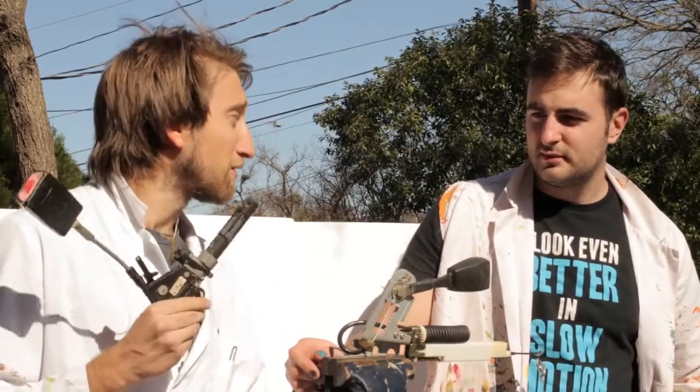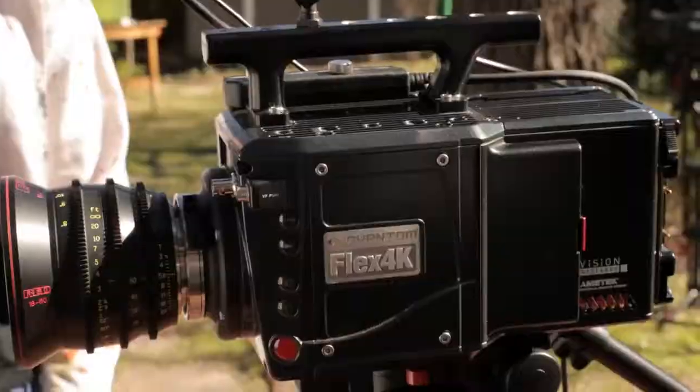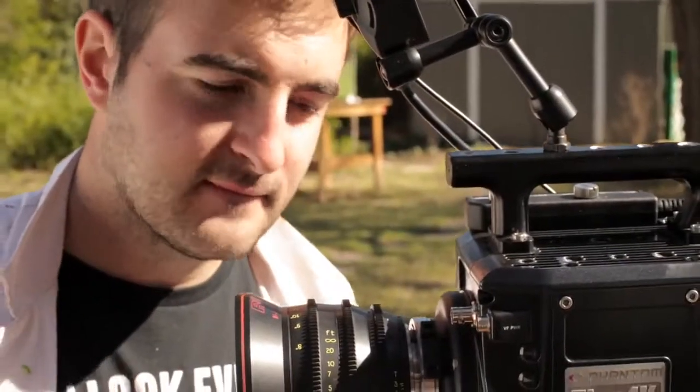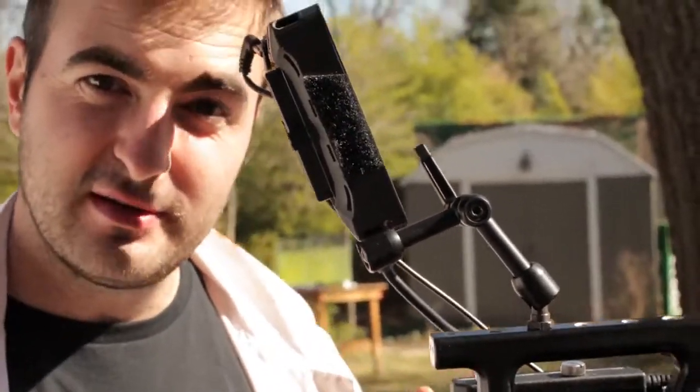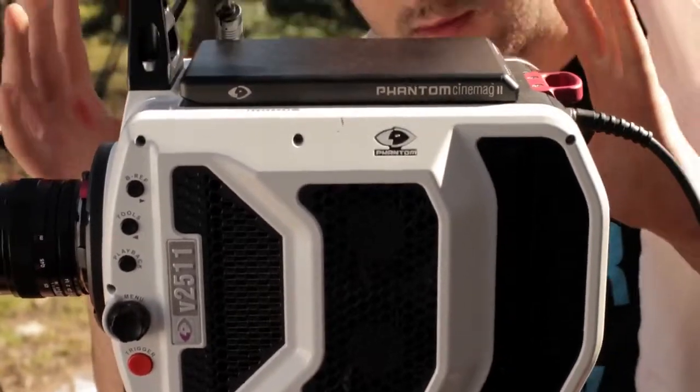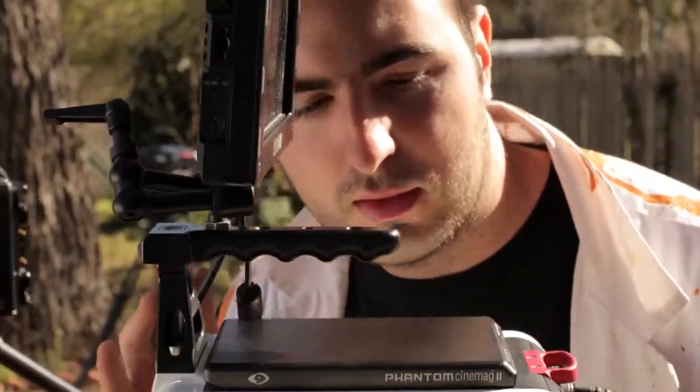It's gonna fire from here, so I think we should load this up with paint — we can put something in there. We're gonna film this with two cameras. One is the Phantom Flex 4K for maximum resolution, and for speed we're gonna use the Phantom V2511, which will be shooting at 28,000 frames per second.